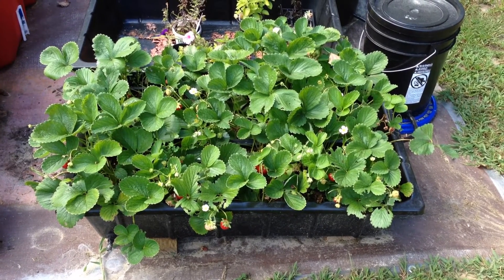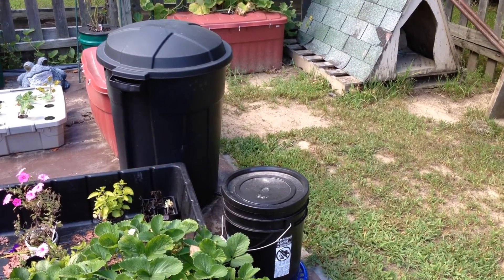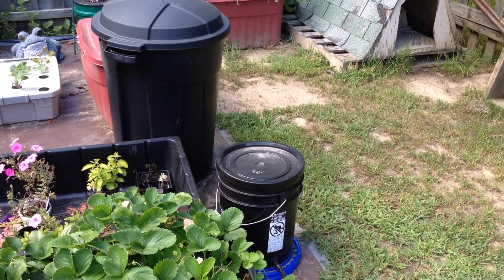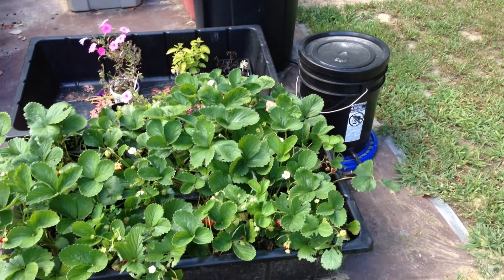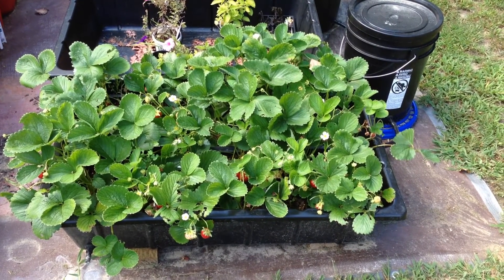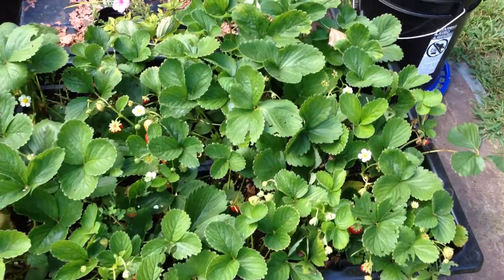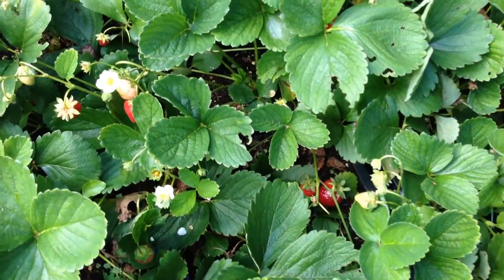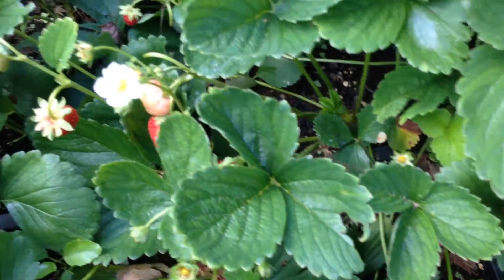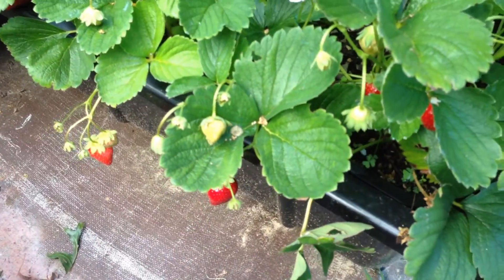In terms of feeding and watering, they are fed from this reservoir — this 32-gallon trash can — which goes to the smaller controller bucket with a float valve, which keeps the nutrient fed directly below the strawberry plants that the soil or the potting mix does wick up. It's been very productive for me. After picking yesterday, there are still several more strawberries that are forming today and ready for picking.